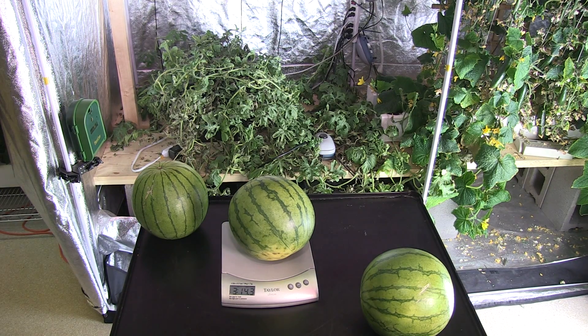I'm really impressed that LEDs can actually grow a watermelon indoors with 100% artificial lighting. If my water pump hadn't died, I would have loved to have seen how large these would have grown.